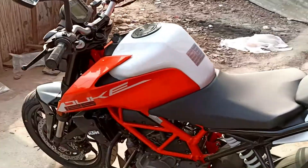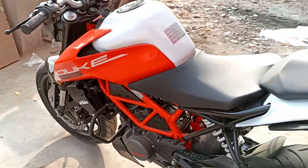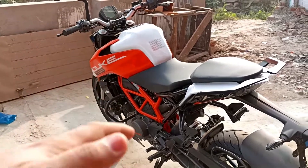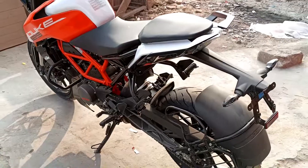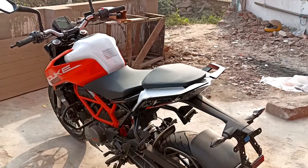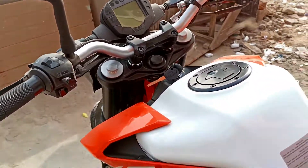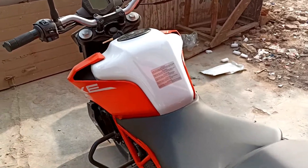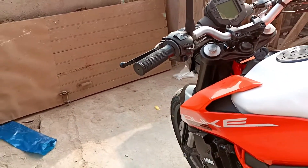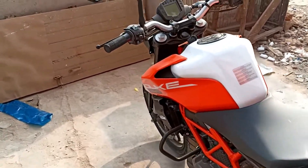Regarding the weight of the vehicle, there is an increase of 7 kg. The vehicle now weighs 159 kg compared to the previous 152 kg. The seat height has also increased by 5 mm and now the seat height is 880 mm. Regarding the tank shape, the first tank was identical and personally I like the look of the new design.